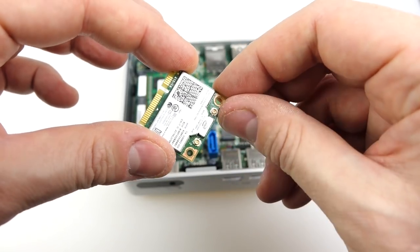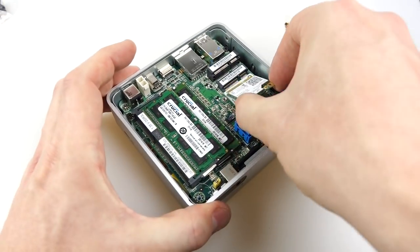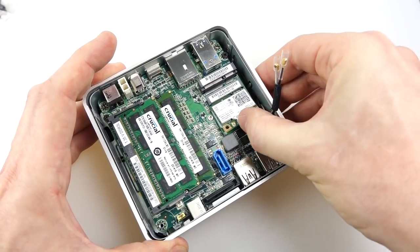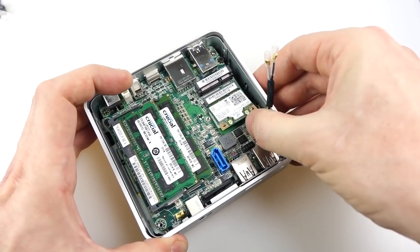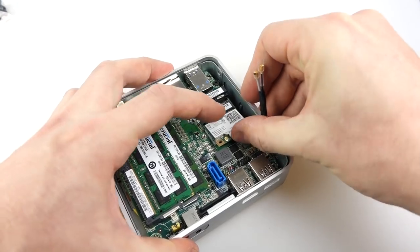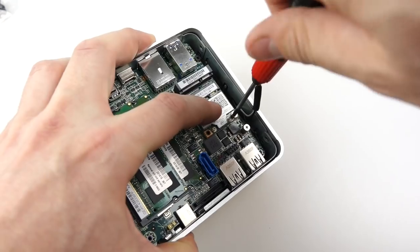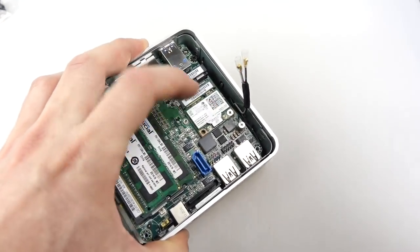Again this only goes in one way up — the little notch in there ensures you can only put it in one way. Same as the memory, it goes in at an angle and then you push it down, but this one doesn't have clips to hold it in place, which is why we've got a little screw. It has to go through one of those holes in the end and you just tighten that up to keep it in place.